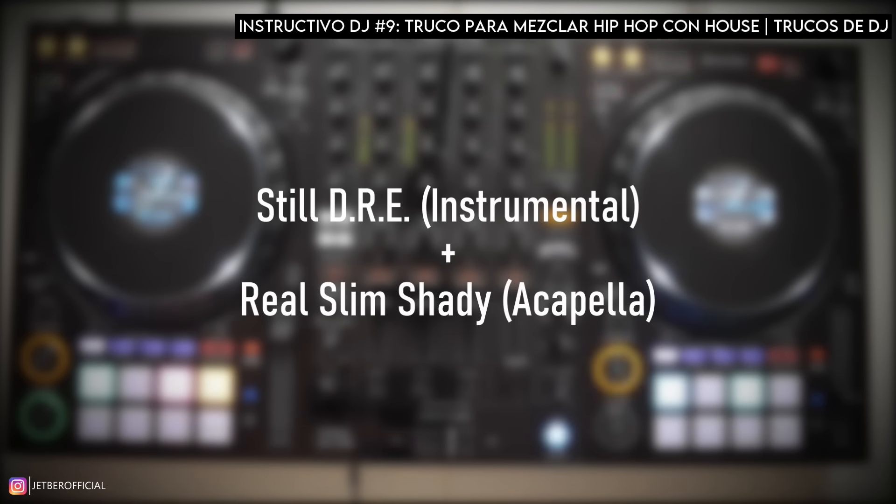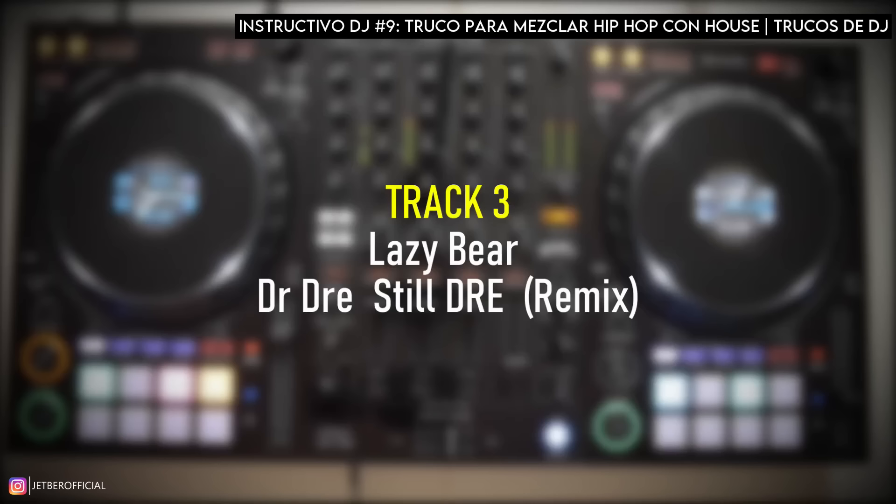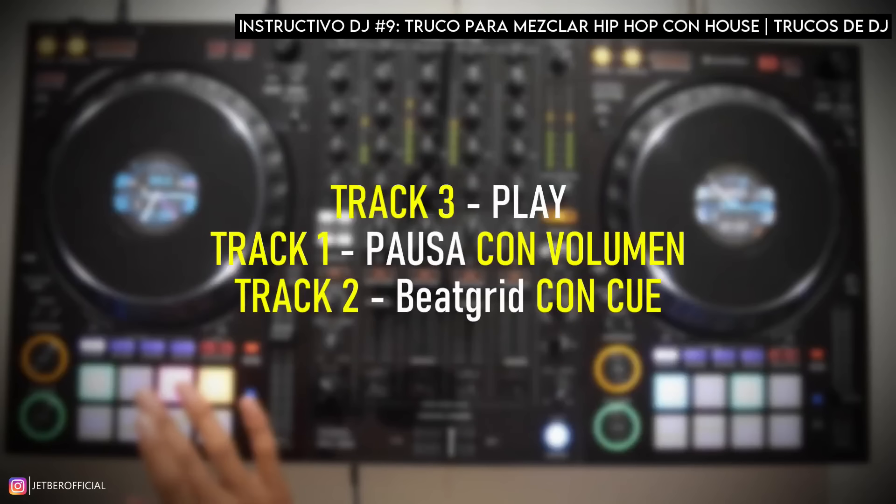En esta parte nuestro mashup ya empieza a tomar forma, ya tenemos dos temas sonando. A continuación vamos a meter el track número tres: es un remix de Still Dre de Dr. Dre, y este remix es de Lazy Bear. Hacemos muchos movimientos muy rápido: vamos a parar el track número uno, meter el track número tres y empezar a jugar con un Hot Cue sobre el track número dos. Para que la cosa quede más clara, vamos a ver esta parte en cámara lenta.